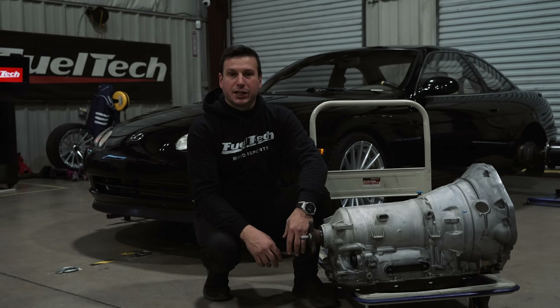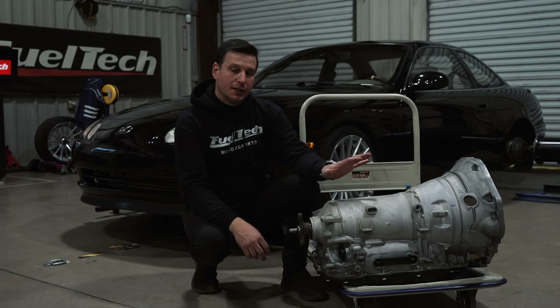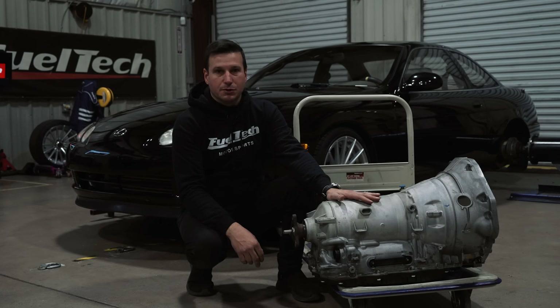What's up guys? I'm Eduardo from FuelTech, here today to talk to you about automatic transmission control.